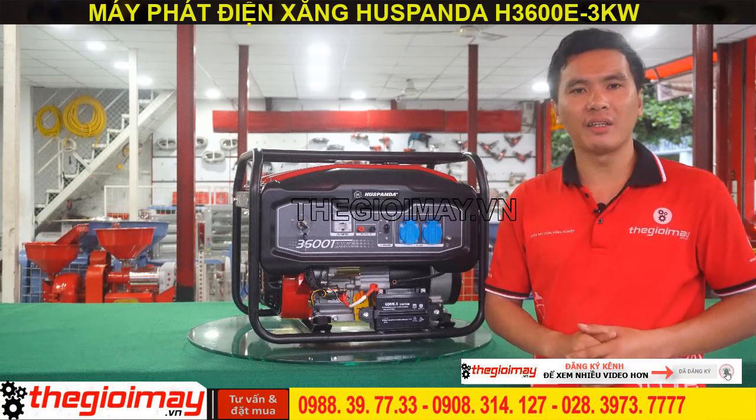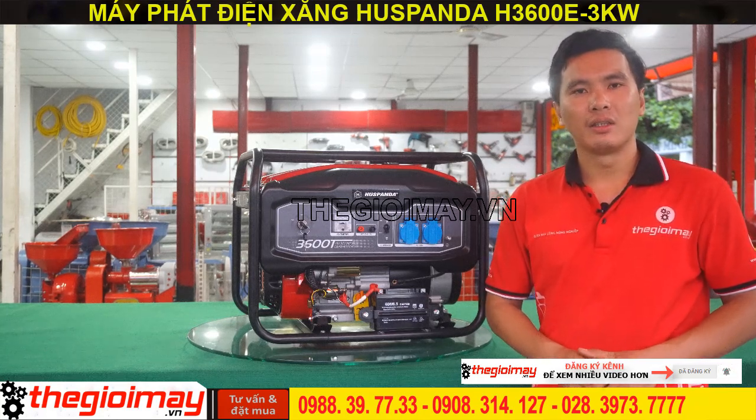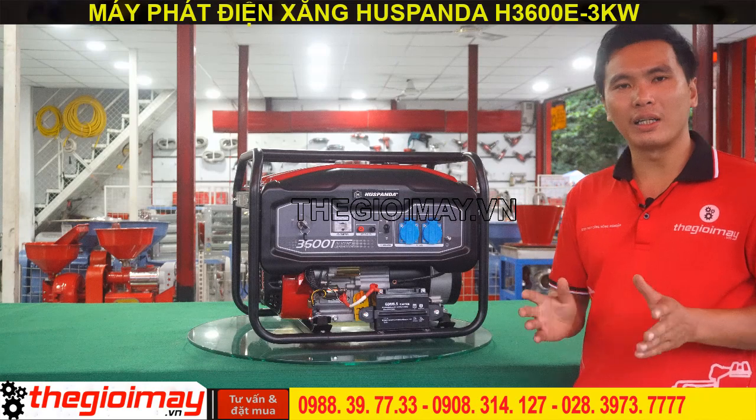Máy được bảo hành 12 tháng trên toàn quốc. Sau đây là một số công năng và đặc điểm của máy.